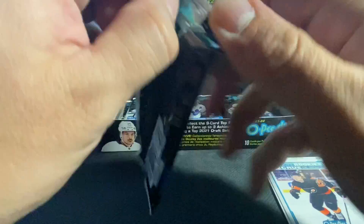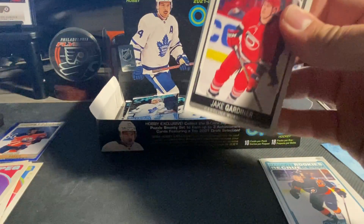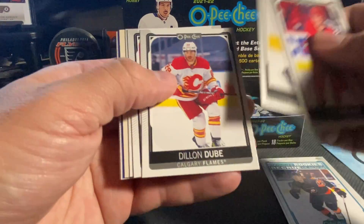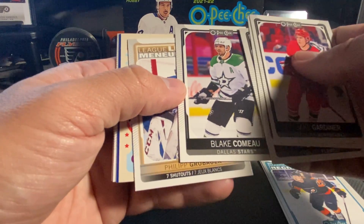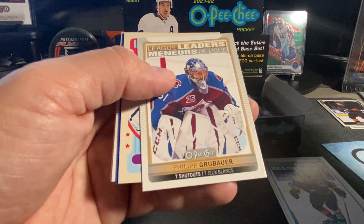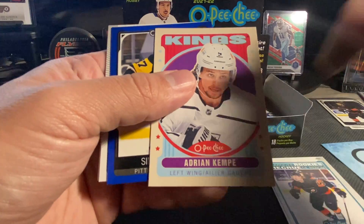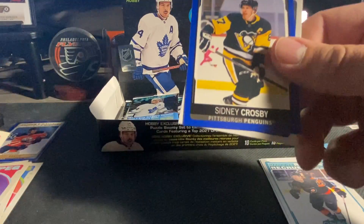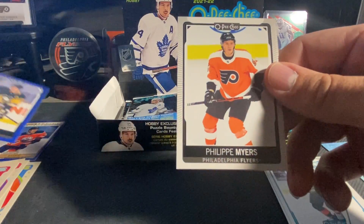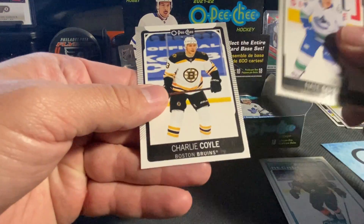Hoping that I bought enough boxes — I might have to put the full entire base set together. It'll be pretty cool. Gardner, Smith, Dubois. We've got Philip Grubauer on the League Leaders. We've got Adrian Kempe on a retro. We've got a blue of Sidney Crosby. Philip Myers, Schmidt, and Coyle.